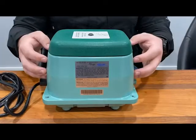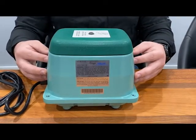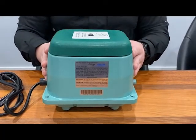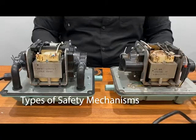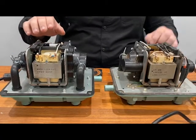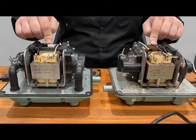So even after you replace all those things and you plug it in, it might not come back on and you might be scratching your head as to why that is. We're going to tackle that issue today. If you're scratching your head as to why your unit isn't coming on, it might be because one of these safety mechanisms is preventing the unit from coming on.